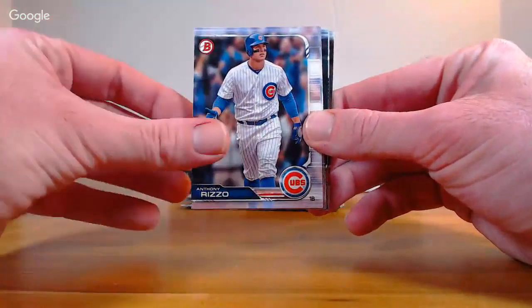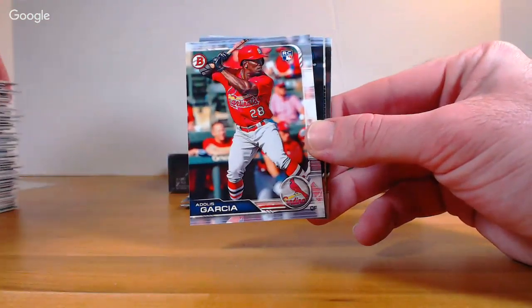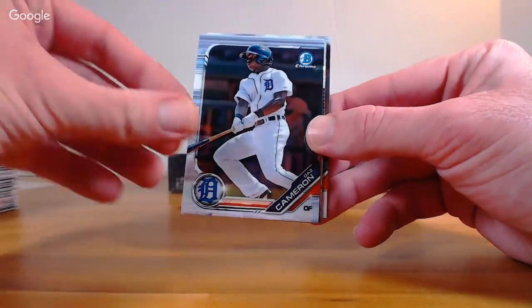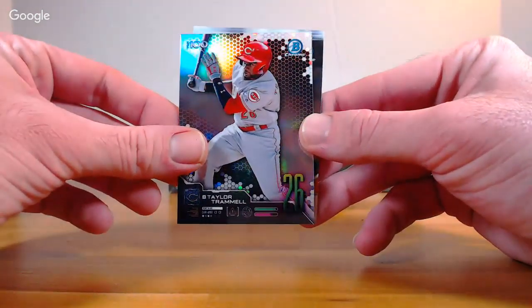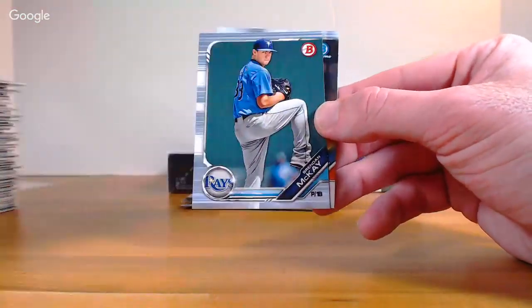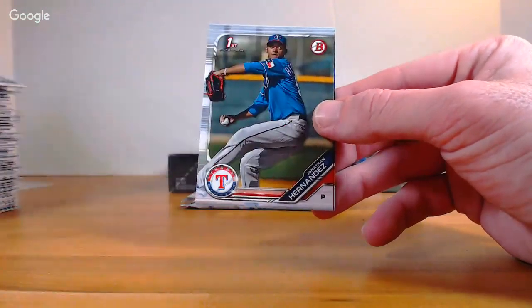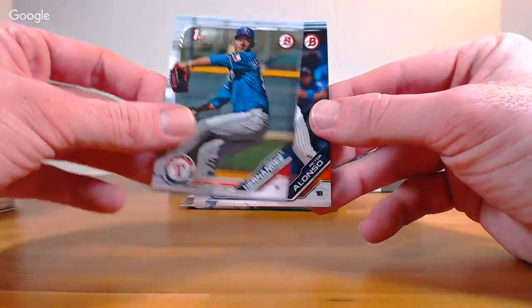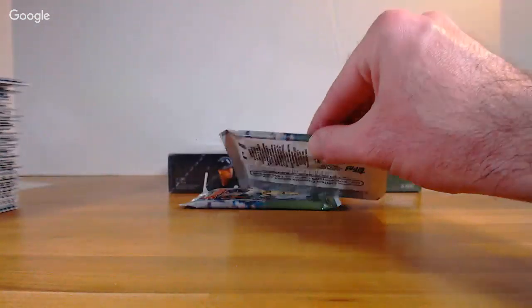Odor, Rizzo, Acuna, Garcia rookie Cardinals, Daz Cameron Chrome. Top 100 number 26 for the Reds: Taylor Trammell. Brennan McKay, Franklin Perez Chrome, Jonathan Hernandez, and Peter Alonzo. Two packs left. Jeff McNeil rookie, Duggar rookie, Chris Shaw rookie, Kyle Tucker rookie, Wander Franco Chrome — very nice, right next to Nate Lowe. First Chrome for the Rays — auto! Let's take a look: Nate Lowe first Chrome auto for Tampa. And I also had the Wander Chrome.